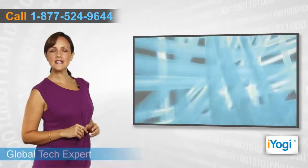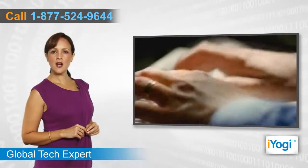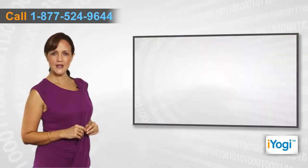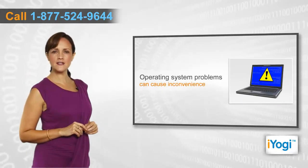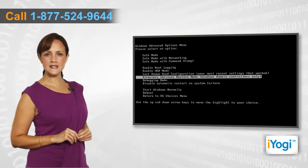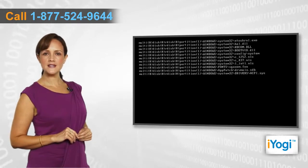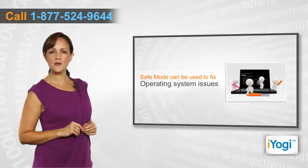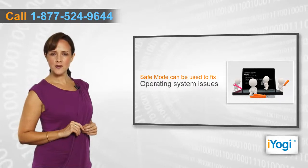With the increasing complexity of the technologies used every day, the role of a compatible operating system has become crucial to avoid various errors. Any problem occurring in the operating system can hence cause a lot of inconvenience. If you are facing problems with your Windows XP-based PC, then booting it in safe mode is the diagnostic mode of a computer operating system, which is used to fix most of the problems within an operating system without impacting the data and information saved on your PC.